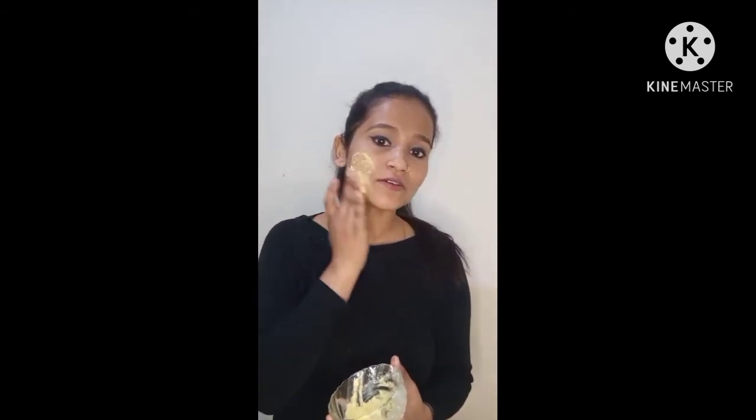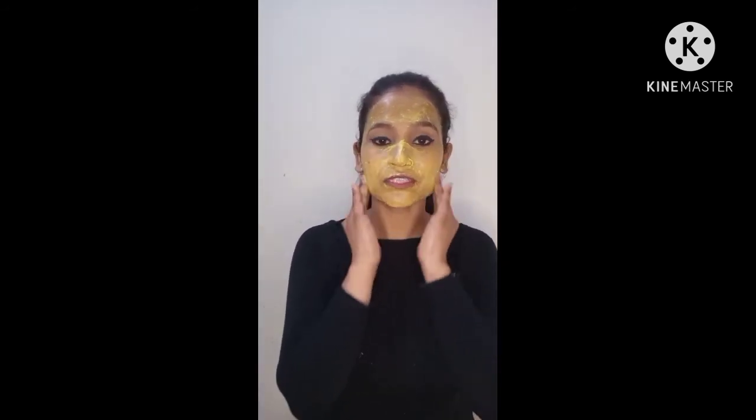Then you will clean your face. Now we are ready to apply the face pack. We will put it on in this way, and leave it on for 5 to 10 minutes. With dry skin, it works in a good magic way.